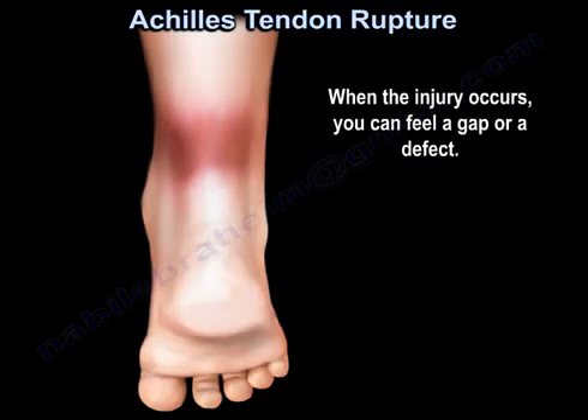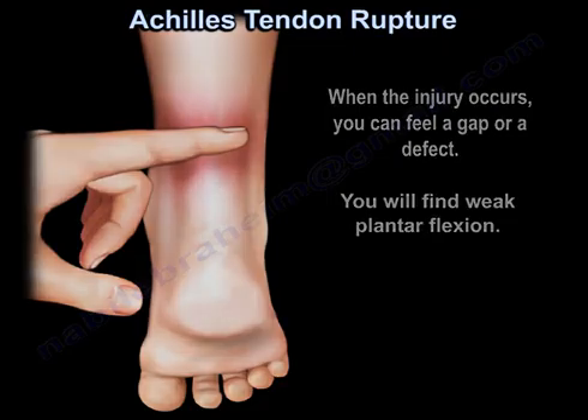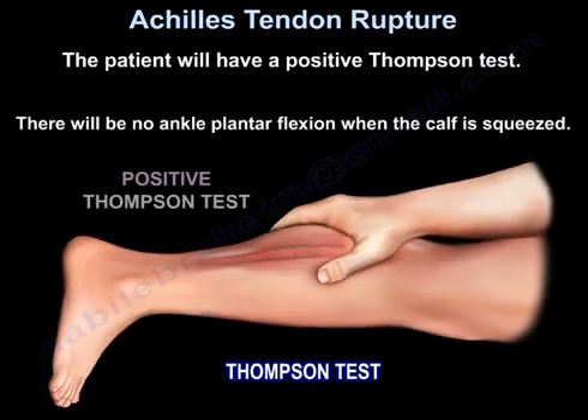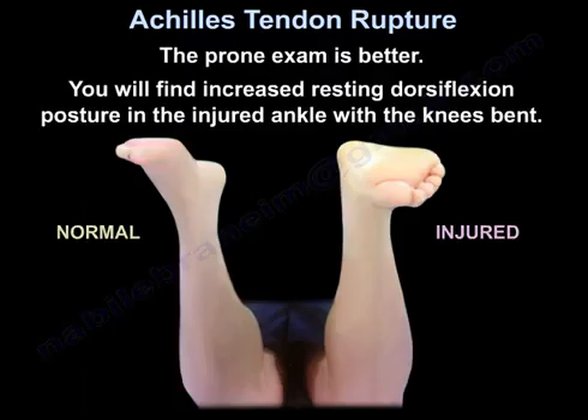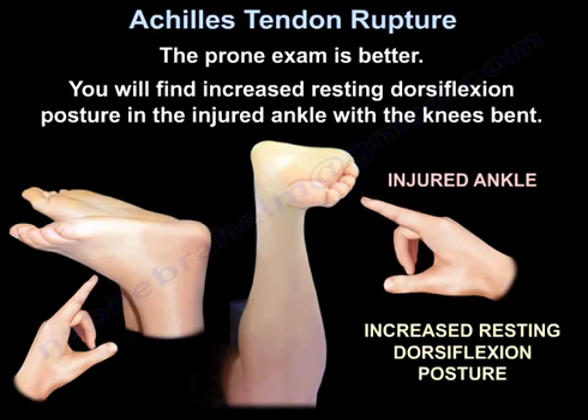You can feel a gap or a defect. You will find weak plantar flexion. The patient will have a positive Thompson test — no ankle plantar flexion when the calf is squeezed. The prone exam is better; you will find increased resting dorsiflexion posture in the injured ankle.